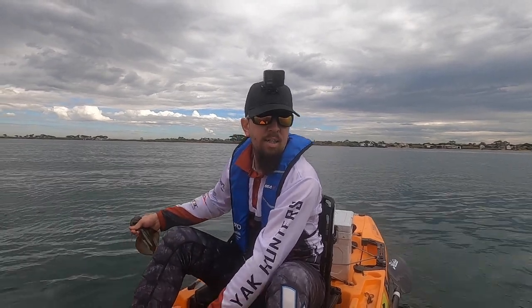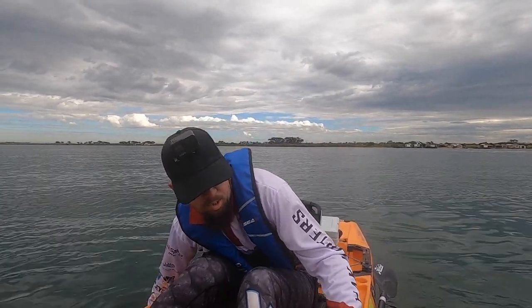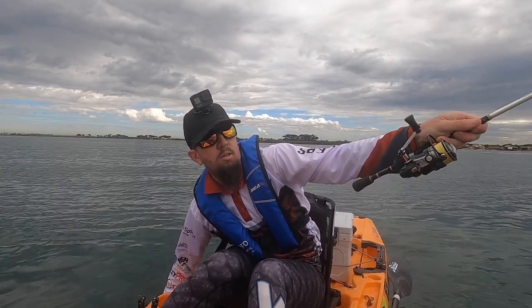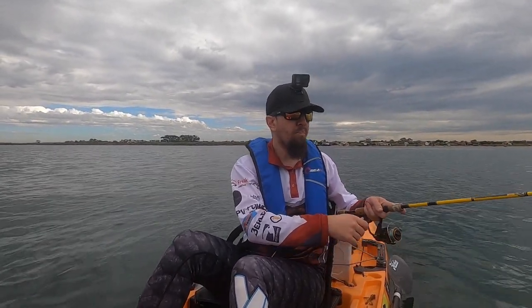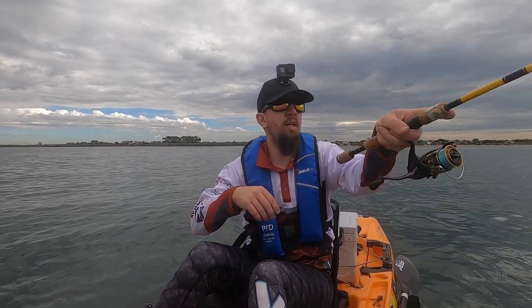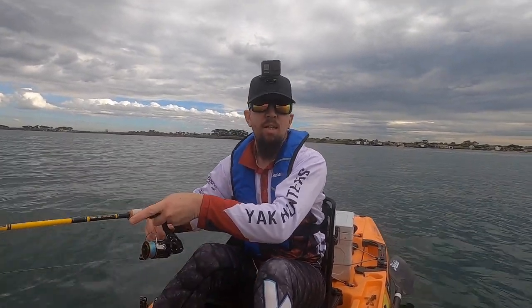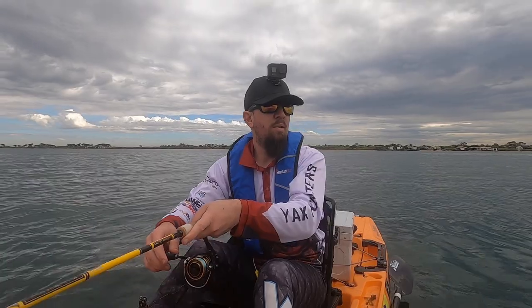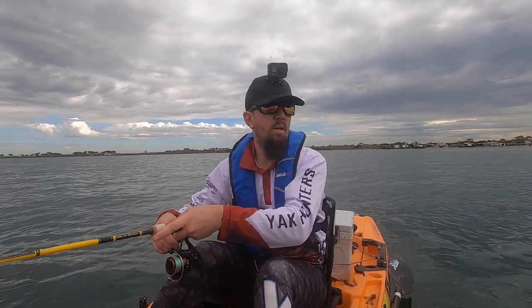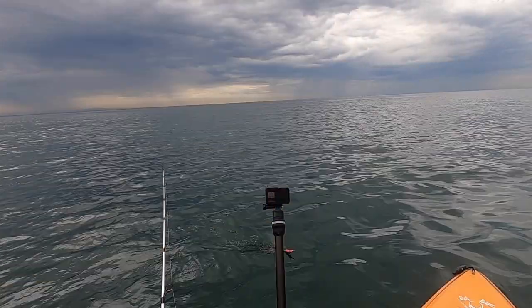Definitely a squid on the other rod. 100% this is a squid on the other rod. Squid on! Yes, another squid on. You beauty! The squid have decided to show up today. I came out here a couple of days ago with the kids — we were out here for an hour and a half chasing squid and got not one hit. So I'm actually quite surprised that there's squid around. Feels a bit bigger this one too. See if we can get him in without the net again. Getting a good little feed going on here.